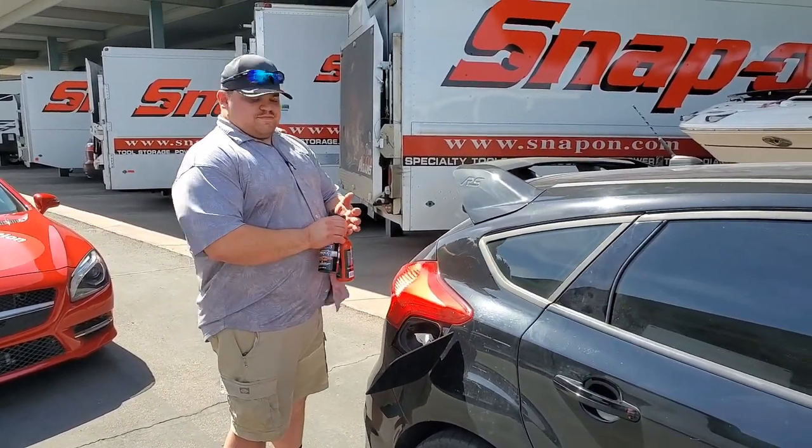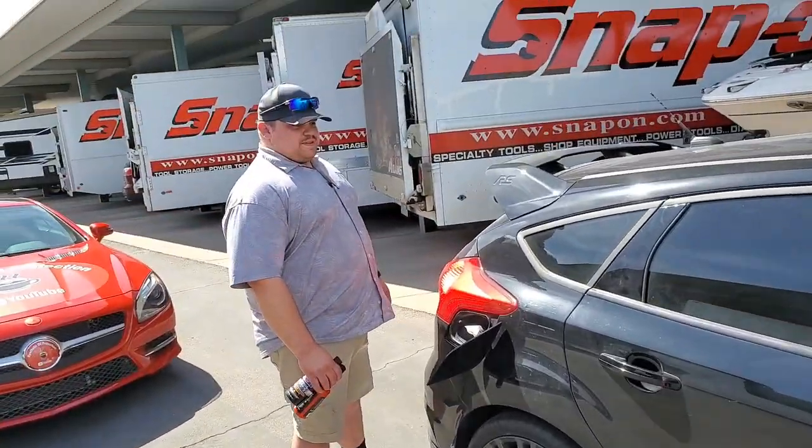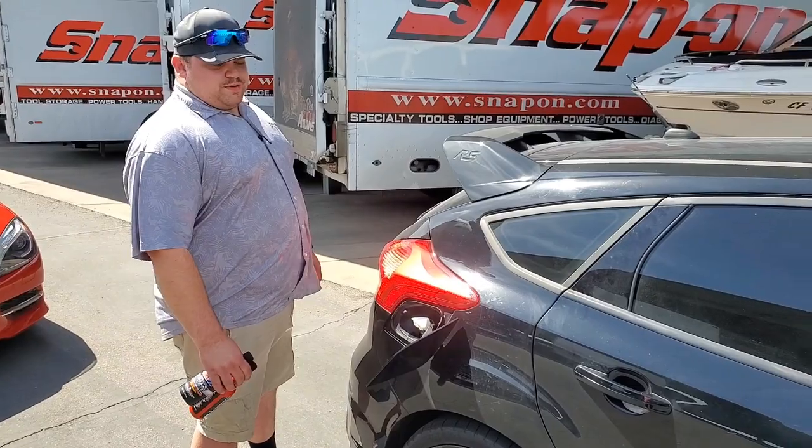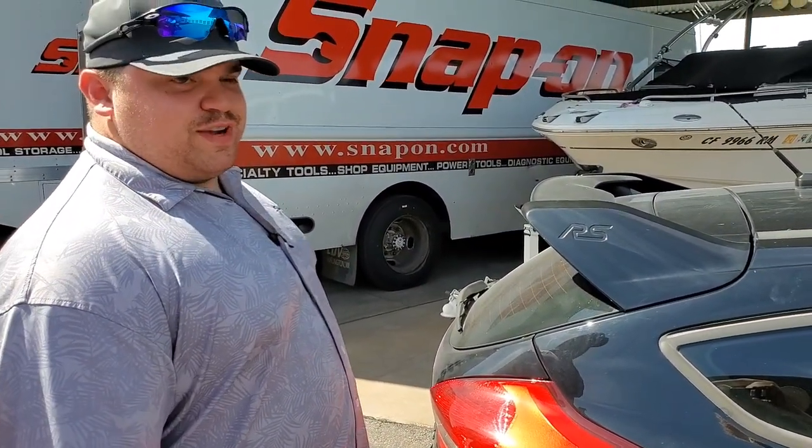We'll get Mike's estimate later on. Anything you want to tell them about this car, Mike? It's 300 horsepower, 300 foot-pounds — 350 foot-pounds of torque. It's a fun little car to drive. If you can get one, get one. We'll go get some driving impressions and see what the instantaneous results are like.